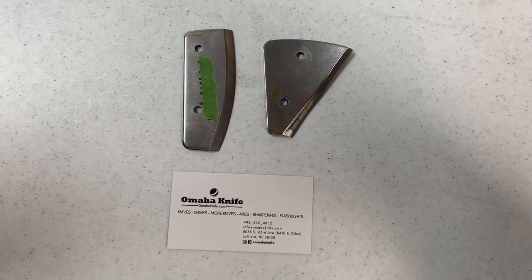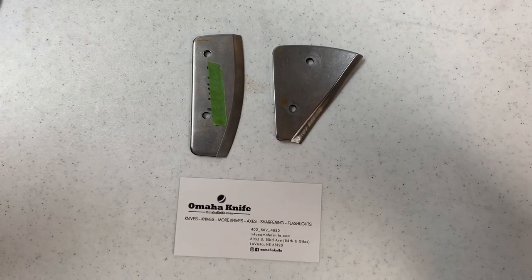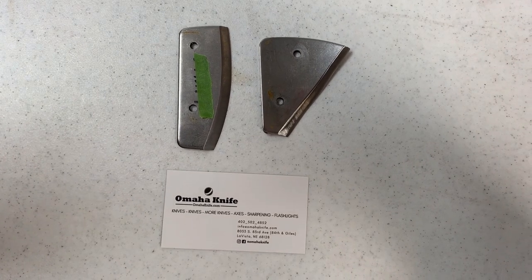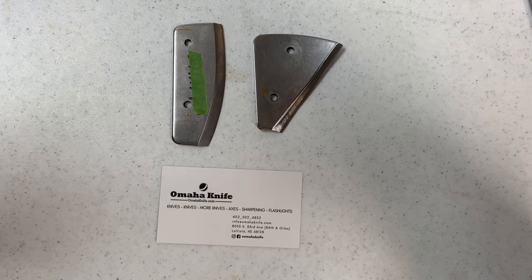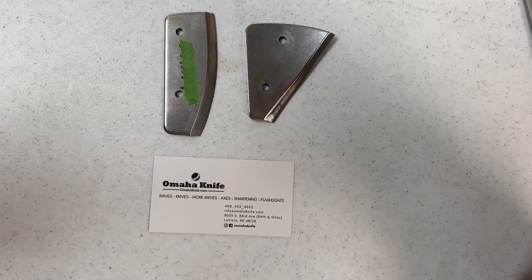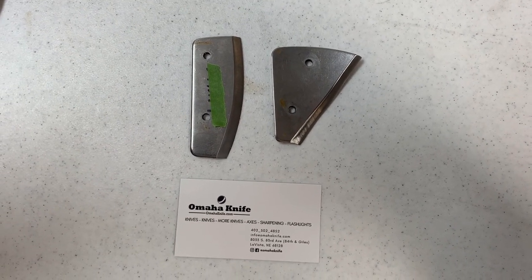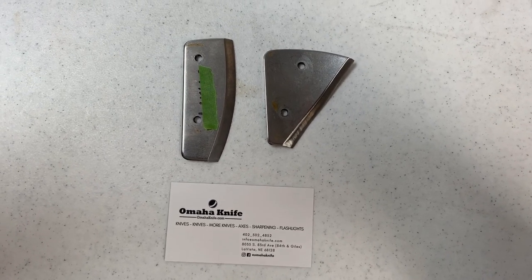But because we've got a good reputation for a sharpening service, we get to sharpen a lot of them, and that's what I want to talk to you about. This video may be more about what not to do than what to do, but we're going to cover some what to do also. You can find us on YouTube, Facebook, and Instagram at Omaha Knife. Take a look at some of our other videos if you're into knives, axes, and other cool toys.